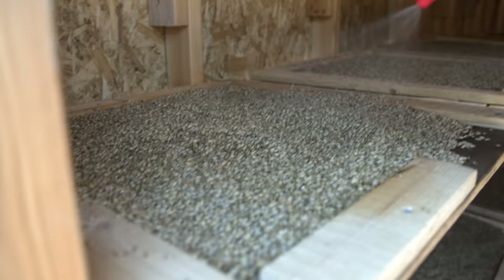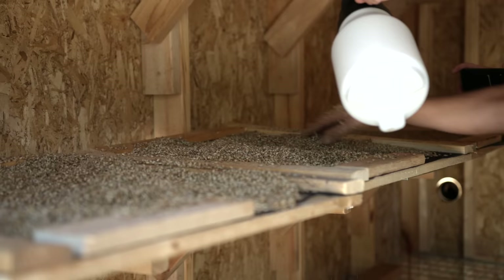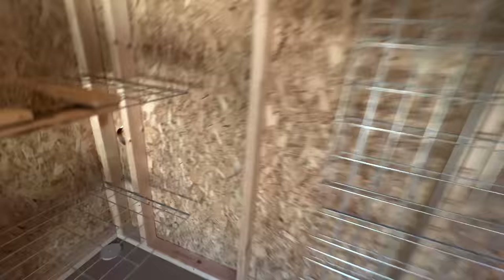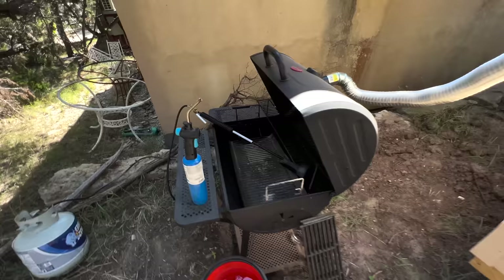To do that we need the grains to be just a little bit moist. This isn't really wet — it's just enough so you could actually smell the sweetness coming off. Yeah, that little bit of moisture completely changed the character in the room. Right back in here there's a hole in the wall — that's where the smoke's gonna be coming in.